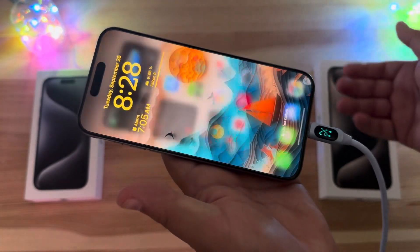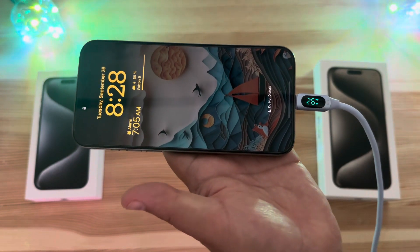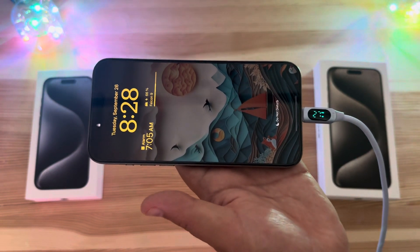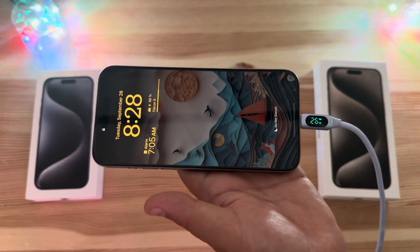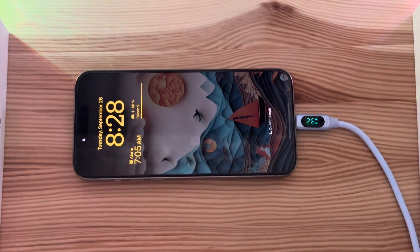I'm going to go ahead and lock it and see what that does. It is 8:28 right now and I want to see how long it takes to charge up to a higher state of charge. We are hovering right around 26-27 watts — exactly the same as last year.